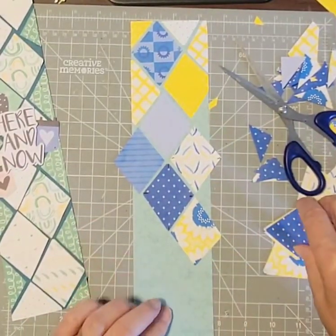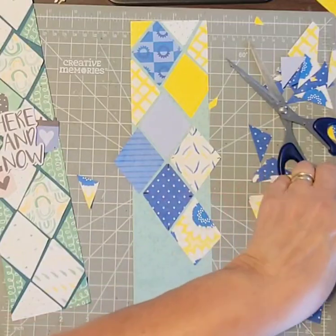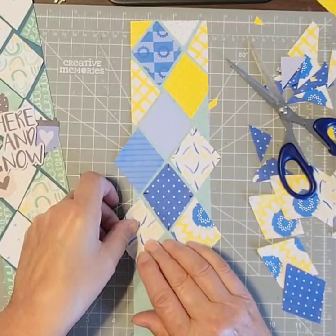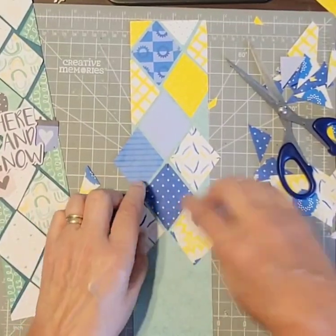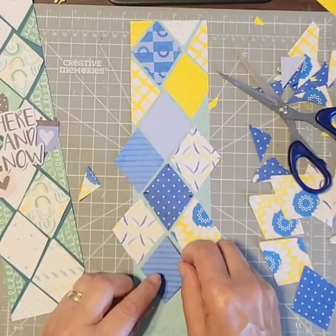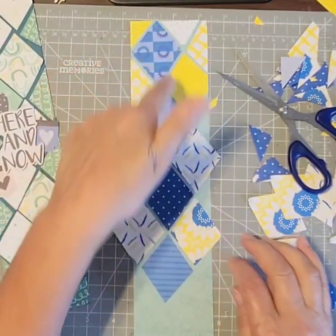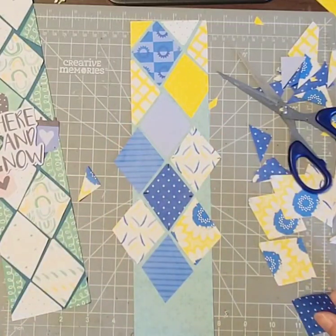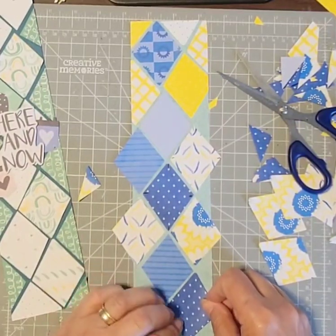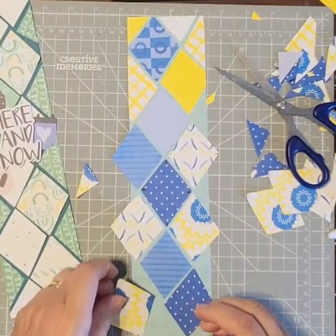I'm going to do it another way. Now I have — I'll put this one here, matching the corners. This one and this one. It looks like I've got all blue coming down and all yellows on the side. Oh well. Then this one I'll put here, and let's put another one here.